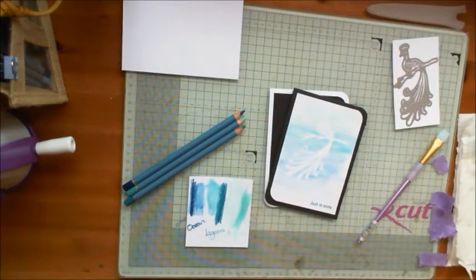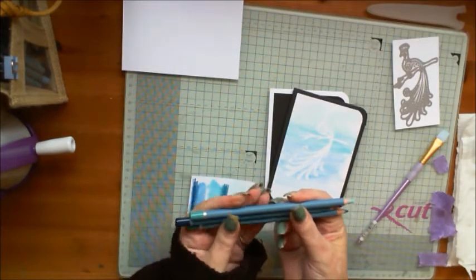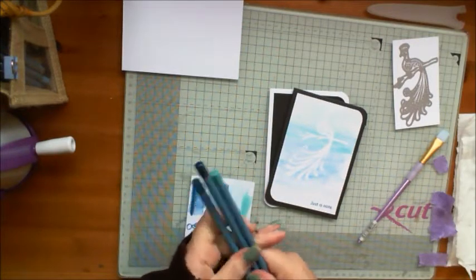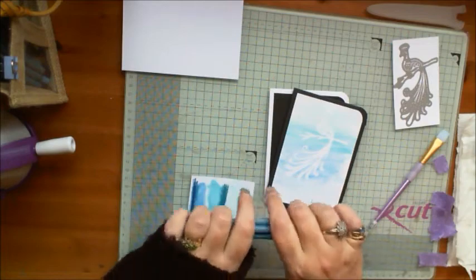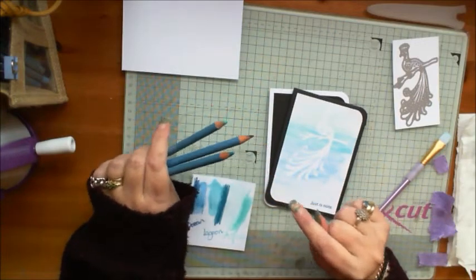Hello, it's Sandy again for SpectrumNoir.com. This month I thought we'd take a look at part one of my journey with the new Aqua Blend pencils. Since receiving these I've found I'm completely addicted and there are several different techniques we can use them for. Today I'm going to show you the first one, and then hopefully over the next couple of months I'll slot in some more for you.